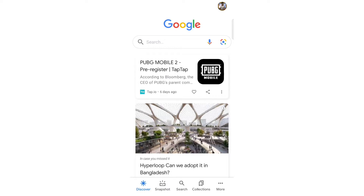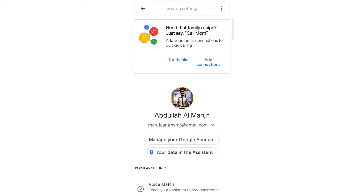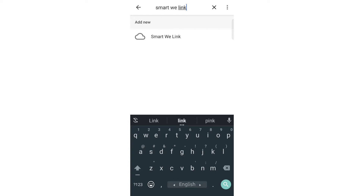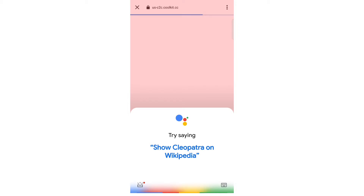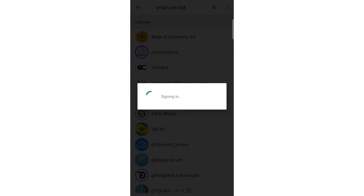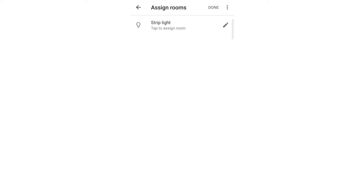You can control this strip light with Google Voice Assistant. Click on the Google app, go to settings, click on Google Assistant, and find the home control section. Search for eWeLink, click on the smart eWeLink link, connect your account, confirm your email, enter your password, and log in. You can see the strip light already — click and select the bedroom.